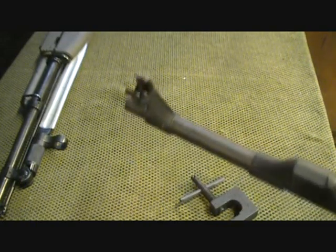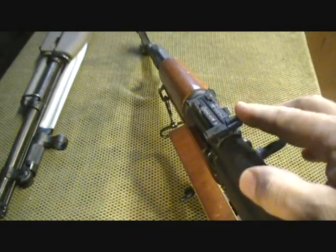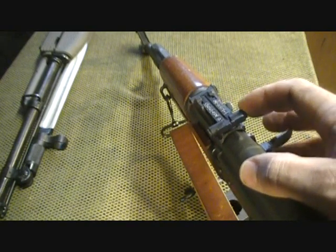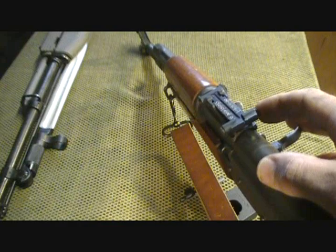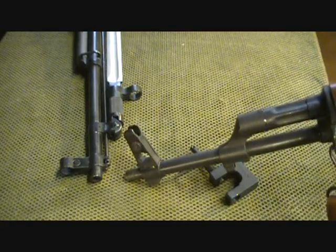This is for field use. Once you set the front sight, you can use the rear sight in the field at 100, 200, or 300 meters. Even though the sight goes all the way up to 1,000 meters, 300 meters is tops for the AK — and honestly, 200 to 250 yards is probably your practical max. I have both the AK and the SKS here, and as you can see, they're very similar.